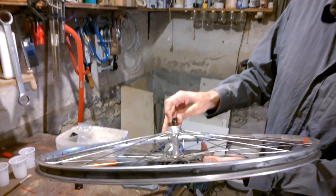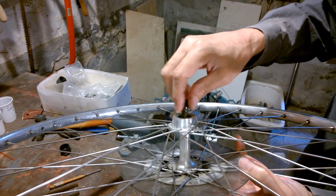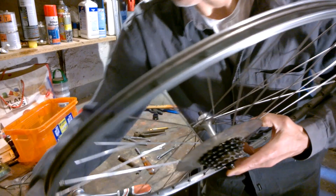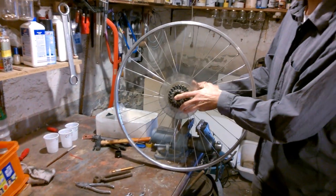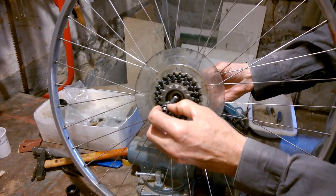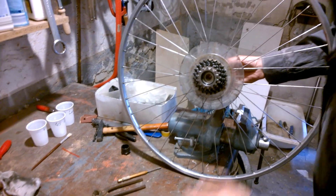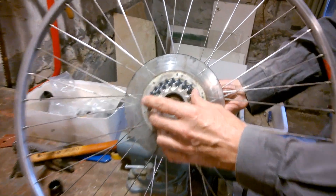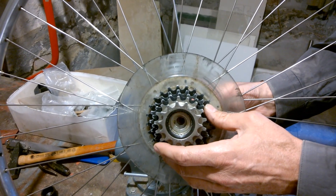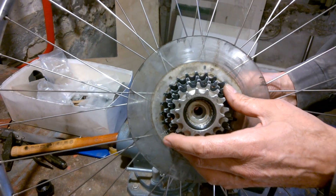First I have to disassemble this screw here. Then I can take the axle out. So this is a freewheel — you can hear it. The bearings I have already taken out, so it's easier for me to show you everything.